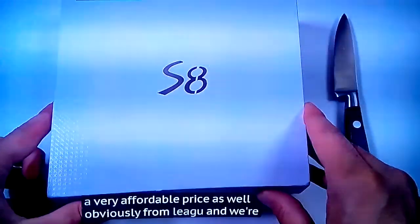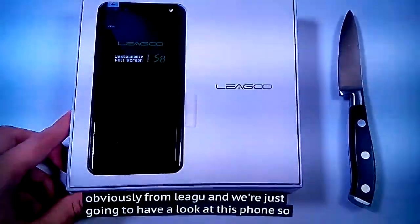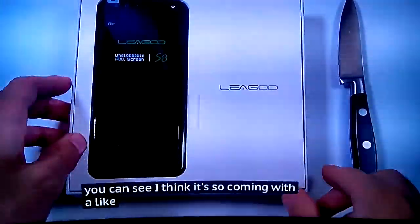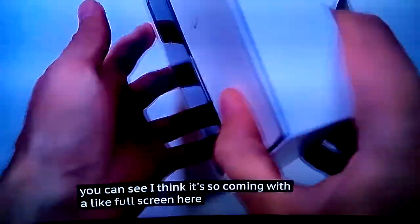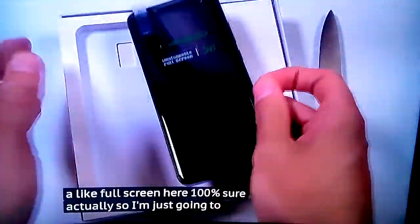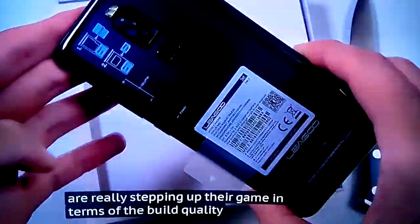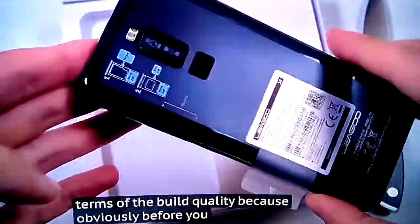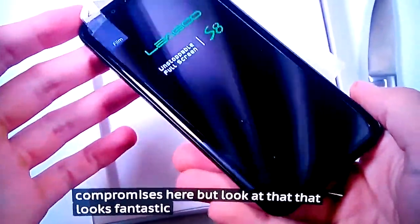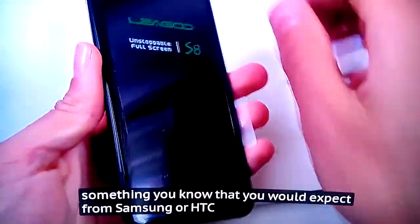From Ligu, we're just going to have a look at this phone. I think it's coming with a full screen here — well, I'm not 100% sure actually. We're just going to have a look in terms of the build quality, because obviously before there were some compromises, but look at that — it looks fantastic. Something you would expect from Samsung or HTC.